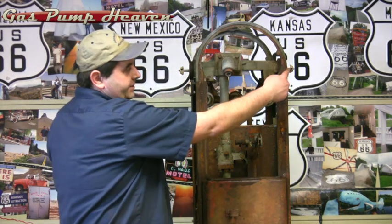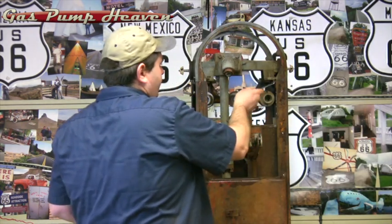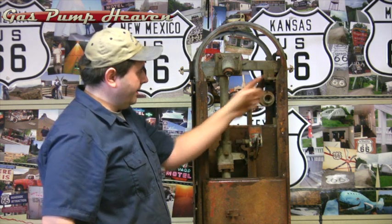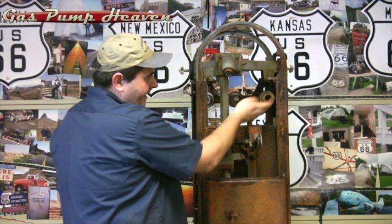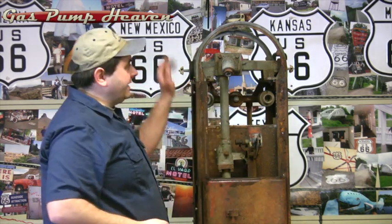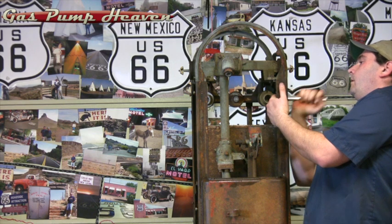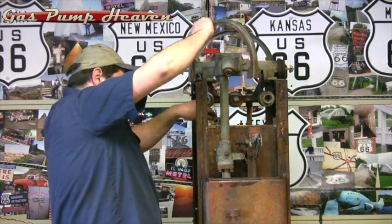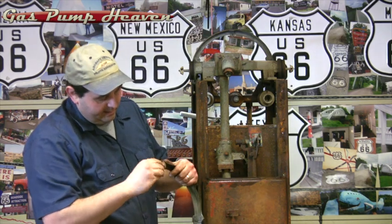The next thing we're going to do is take these top rings off — I think these are seven sixteenths again. Nope, they're half-inch. You need a ratchet. There are two bolts holding these rings on, and these side panels are welded over, so there's also a bolt and a nut that holds these internal workings together. For right now we're just going to take these nuts and bolts out to get these top rings off. Okay, there are our top rings — throw my nuts back in and we'll do the other side.